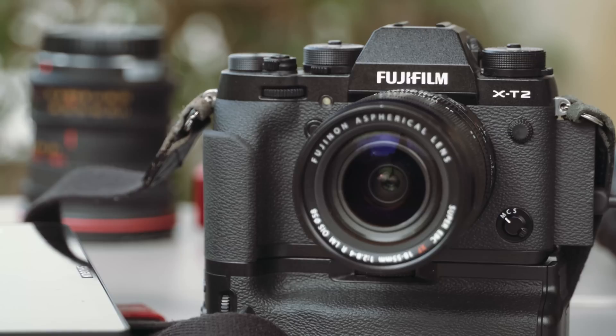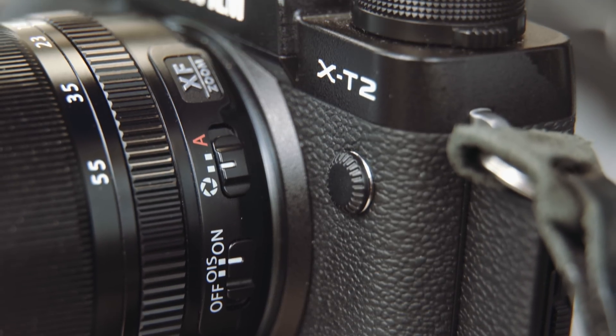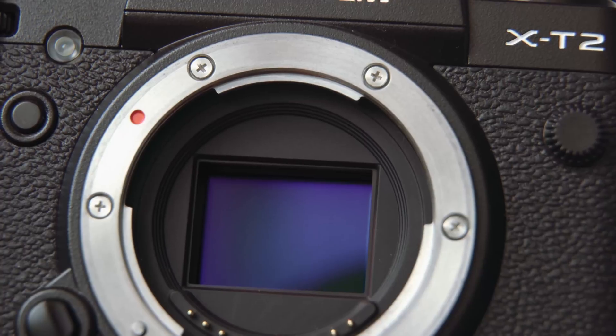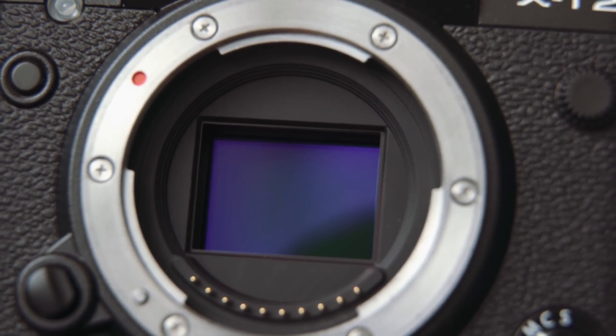Today we're looking at the brand new Fujifilm X-T2 mirrorless camera. This camera has been making waves online, with several bloggers reporting very nice results from it, aided by Fuji's extensive background in colour and film stock.